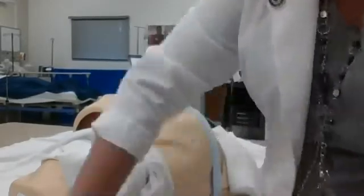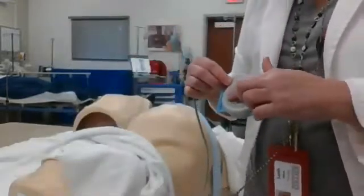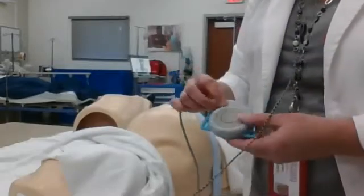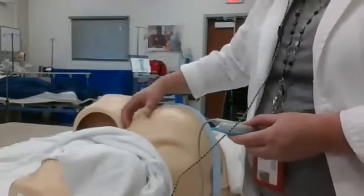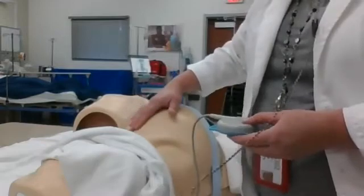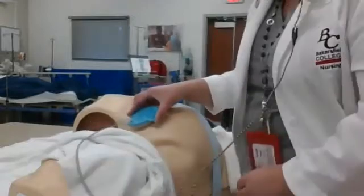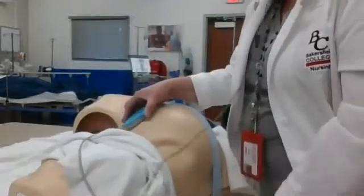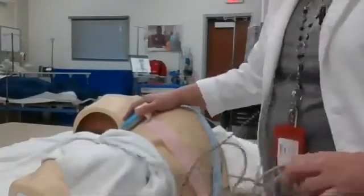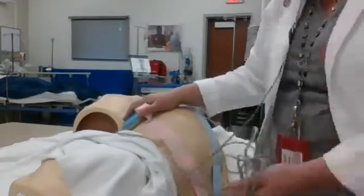You also have this monitor, which is called an external monitor — a tocometer. This is going to pick up contractions. You can see it has a button here. It is literally just sitting on top of the belly, the fundus, and it picks up movement. It does not tell us how strong contractions are, just picks up movement. I would place this at the hard area and again use my strap to hold it down. Both of these are going to plug into the electronic fetal monitor, and in another lecture we will be discussing what we're looking for.